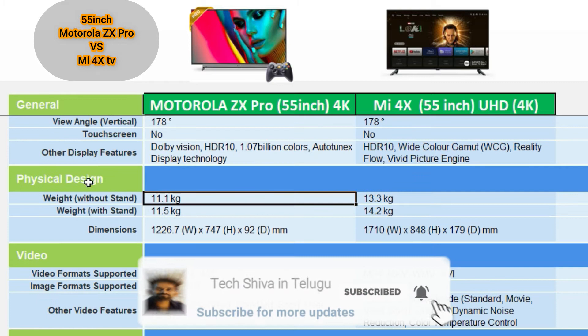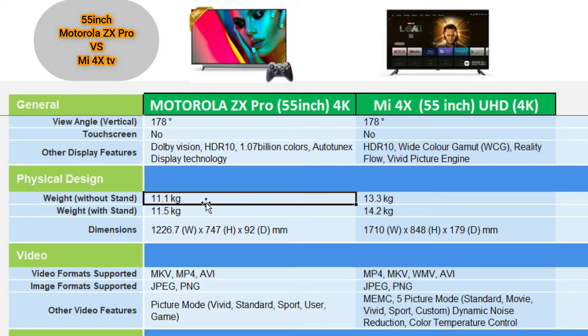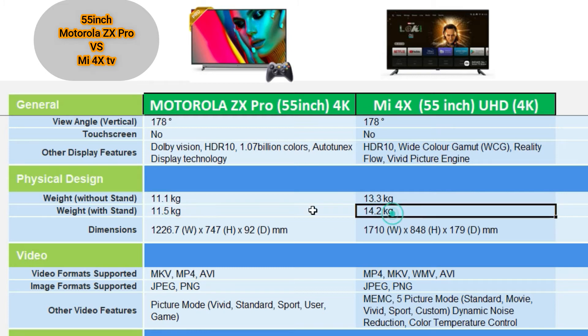The physical design weight of the Motorola ZX Pro is 11.5 kg. The Mi 4X is 14 kg, making the Mi 4X heavier. The Mi 4X is noted to be lighter — actually the Motorola is the lighter of the two.